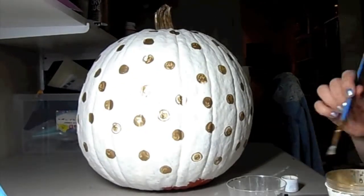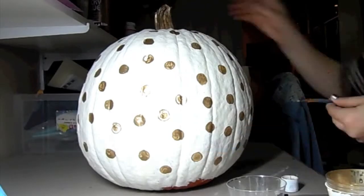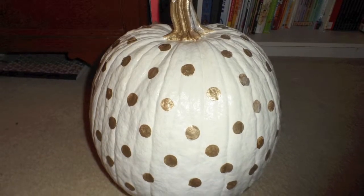The final step is to cover your whole pumpkin with Mod Podge. You can get this at any craft store. This will give it a shiny finish and prevent the paint from chipping.